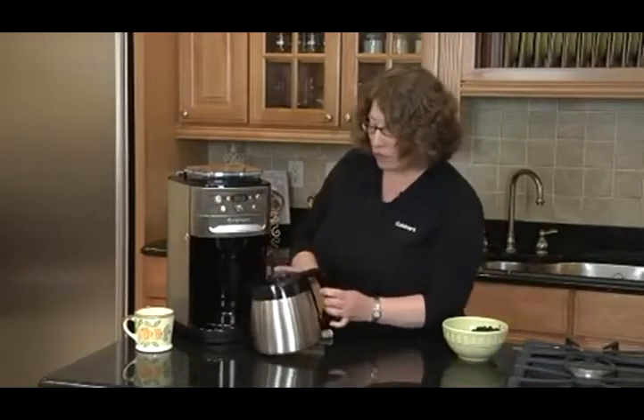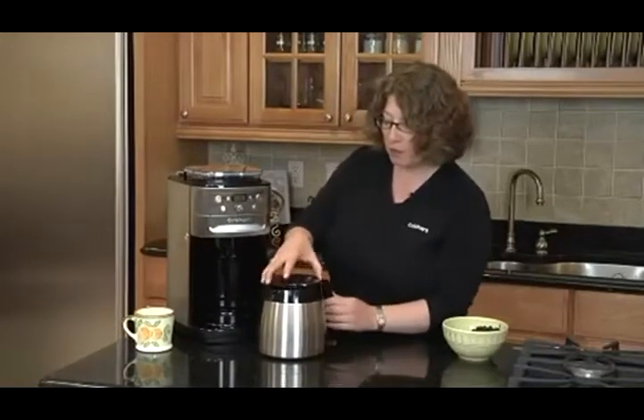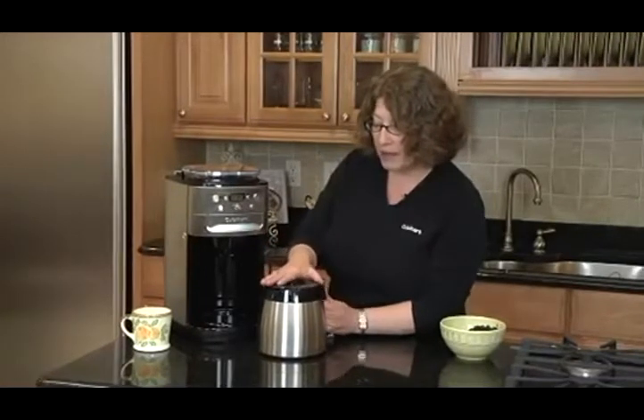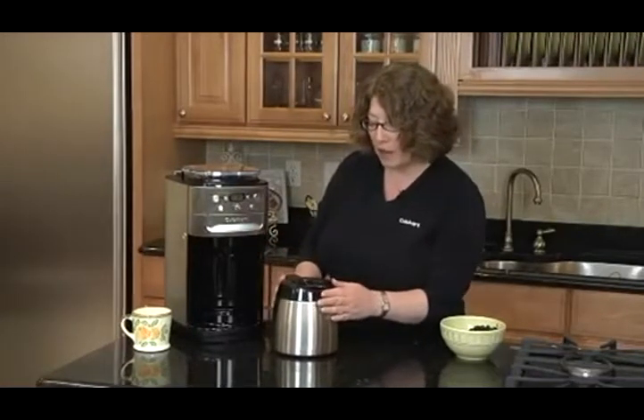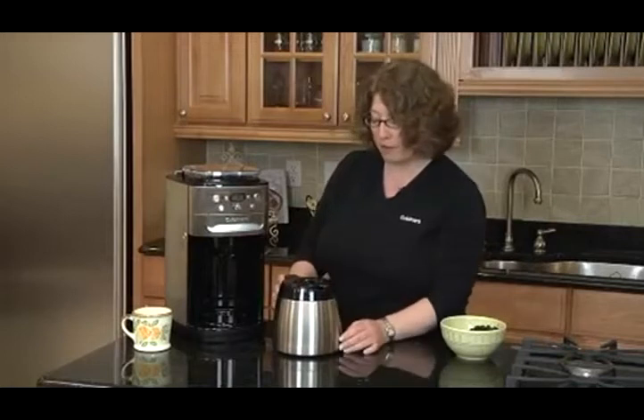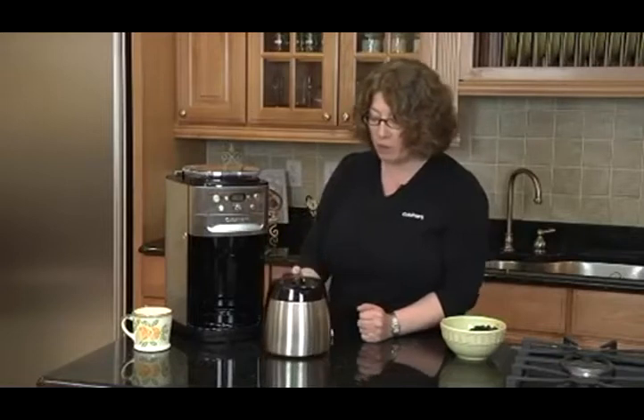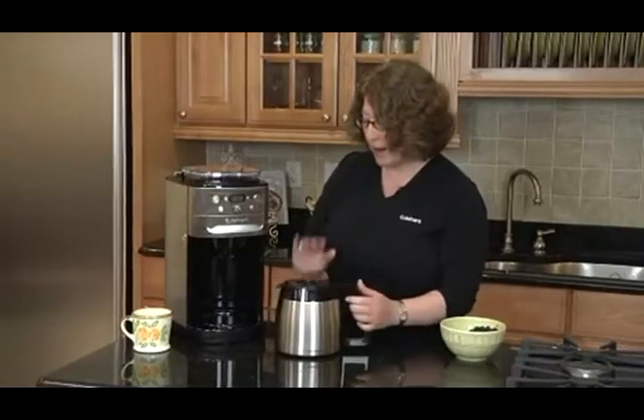We also have a thermal carafe. The lid comes off really easily — you just line the two arrows up to put it back on. The nice thing about this is that you don't have to twist and turn the lid after the coffee is made. To dispense your coffee, you just tip it and the coffee comes out. It keeps it hot for about eight hours.